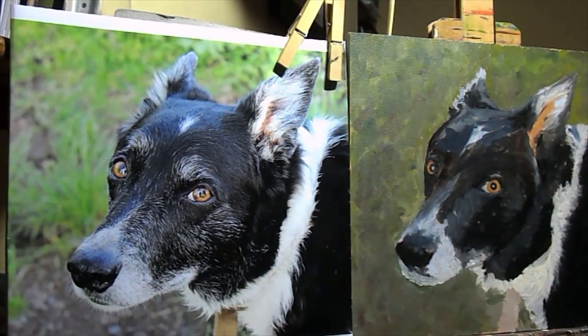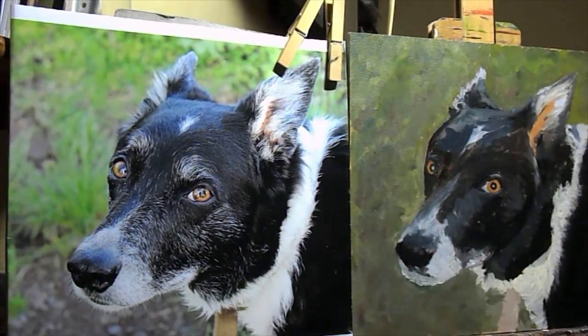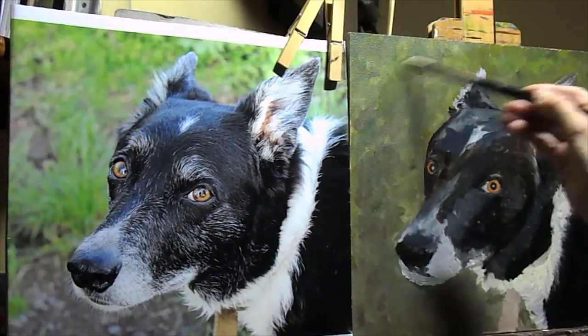I'm about to begin the second layer on the painting of this dog. The first layer was the blocking in and now I'm doing a second layer which is in a little bit more detail. The same kind of thing, but first of all I'm going to oil it out.